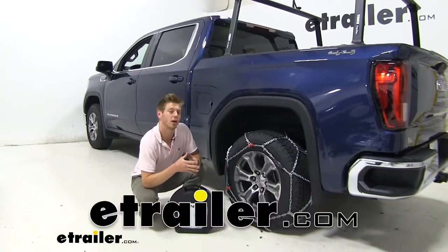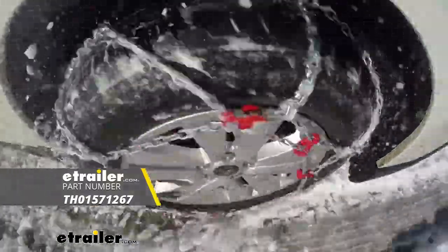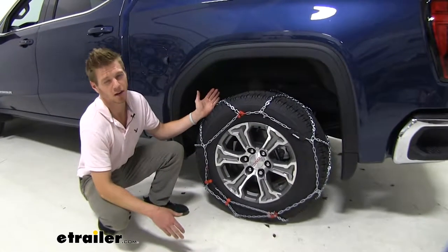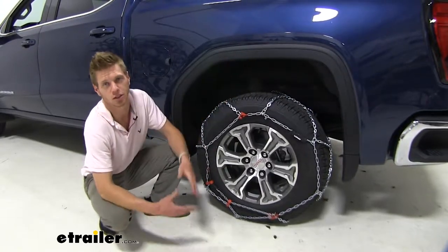Hi everybody, it's Adam with eTrailer.com. Today we're going to be doing a test fit on the Koenig XB16 snow tire chain on our 2019 GMC Sierra. These tire chains are going to come in handy to keep in the back of your pickup, SUV, or RV, to get you out of those snowy or icy situations.